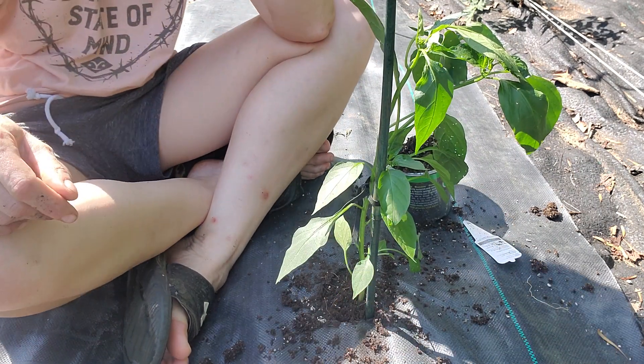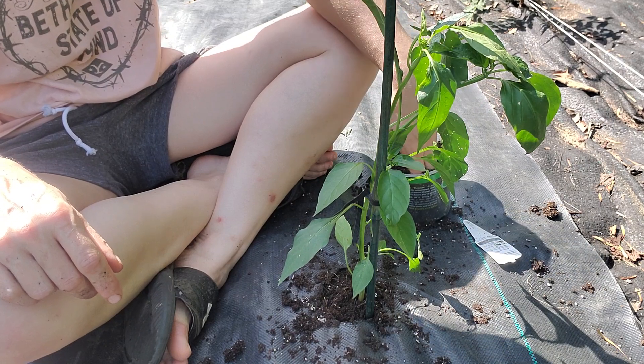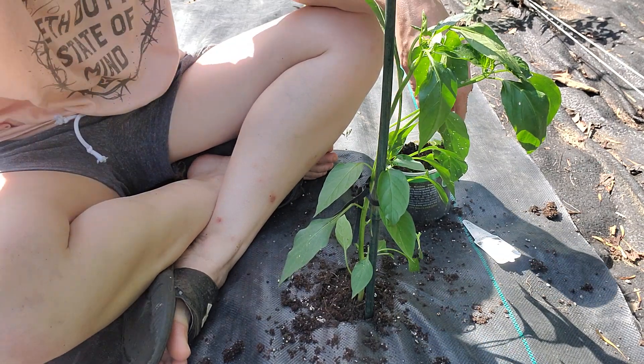I'm going to go ahead and transplant the rest of this stuff out. Hey, thanks for stopping by and doing a little bit of garden chores with me. I love you and so does Jesus — God bless everybody.